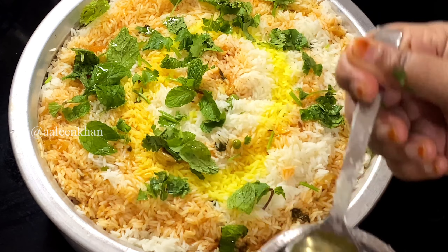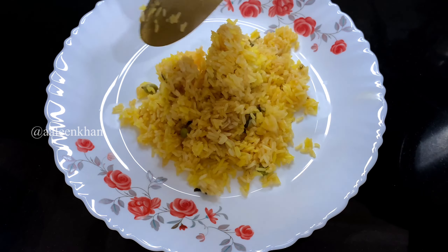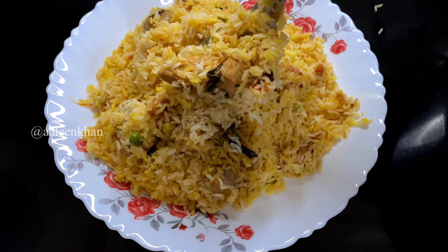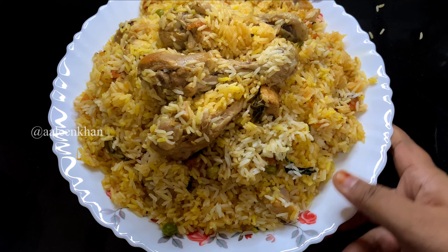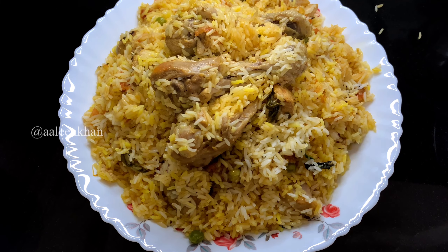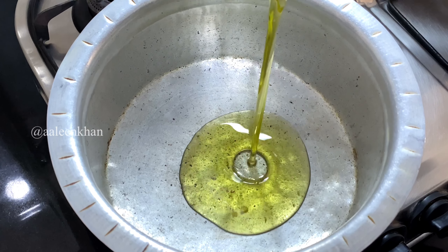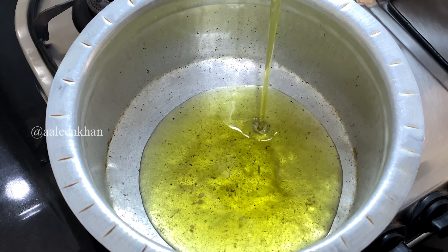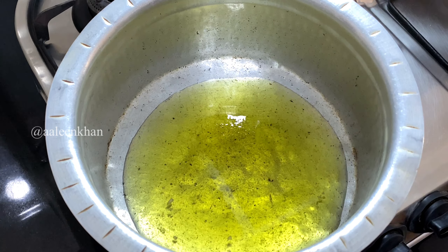Hi friends, welcome back to my channel! Today's video is a Bangalore style wedding, Eid or Dawat special chicken dum biryani. I'm going to show you how to make it easy, step by step with few ingredients. Hope you love this recipe of mine, so keep watching.